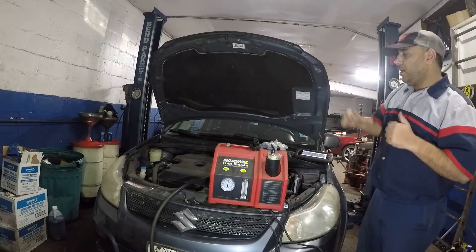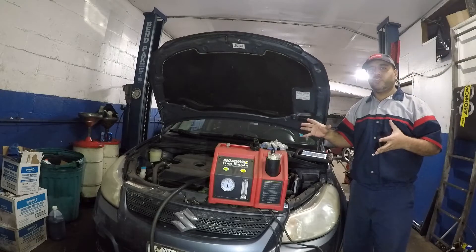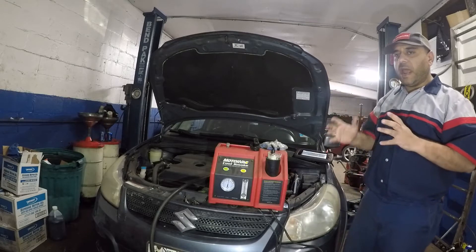Hi guys and welcome to my channel. Today we got a vehicle here. This is a Suzuki — doesn't matter. Honda, Toyota, Acura, Lexus, BMW — the procedure applies to any vehicle.